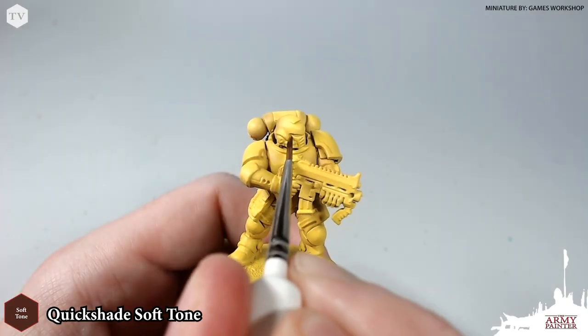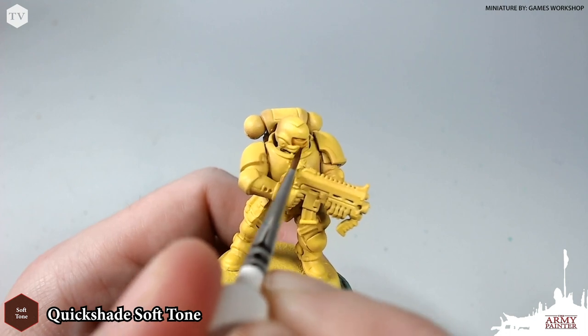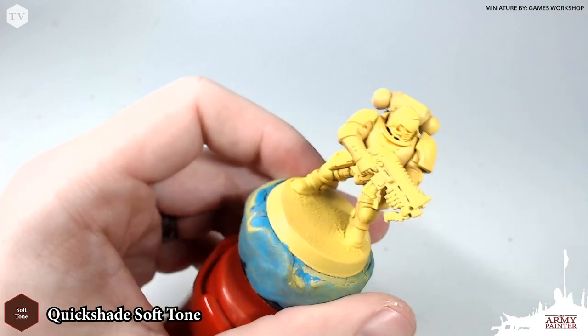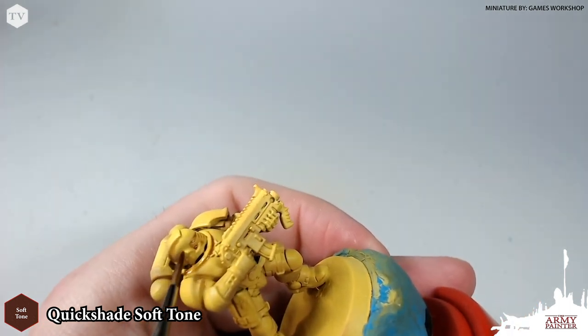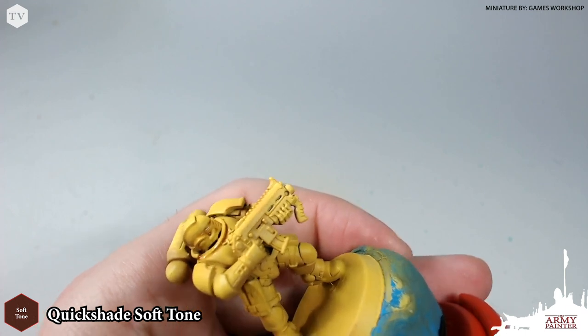Now that we've finished with our base coat on the model we are going to move on to the washing stage. I'm taking quick shade soft tone right out of the bottle and I'm going to apply this into the recesses of the model. I am not going to apply an all-over wash here — this is a focused wash, so I'm just finding these panel lines and recesses and with a character brush I'm just going to apply the shading to these areas.